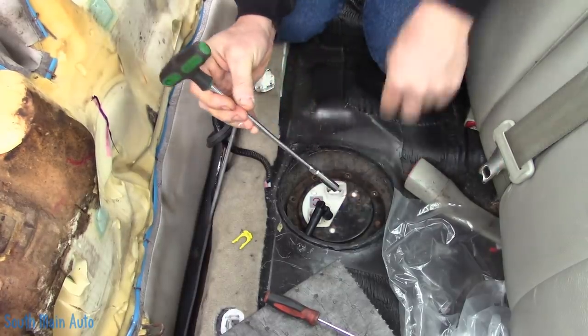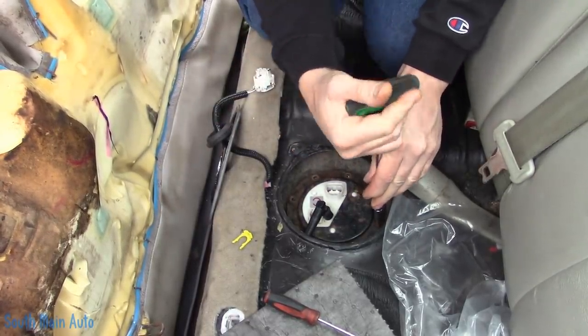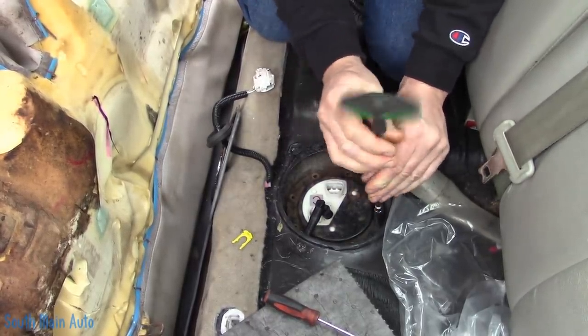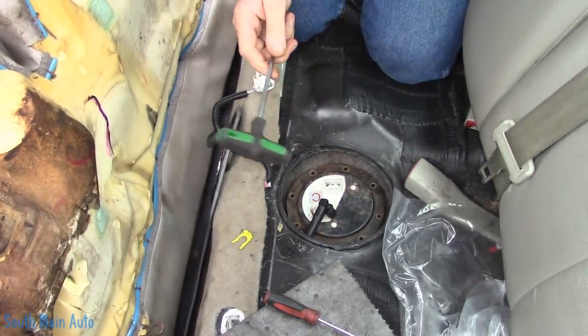Unfortunately for this fella, he now has more money into it than if we just did the original repair — because of the tow bills, and of course I charge each time I have to diagnose a car. This is not my fault nor is it my problem.